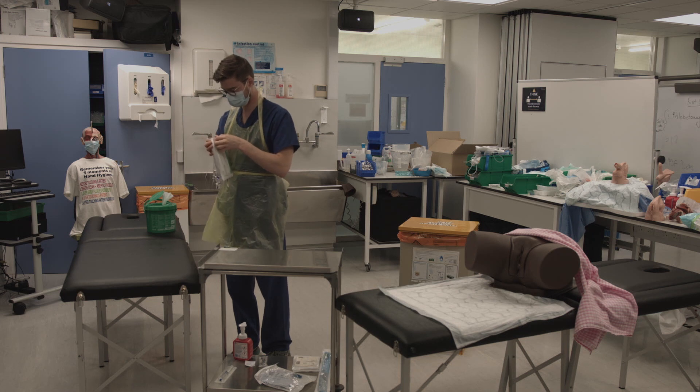Take the wound care pack and remove the outer packaging, performing hand hygiene before placing it on the trolley.